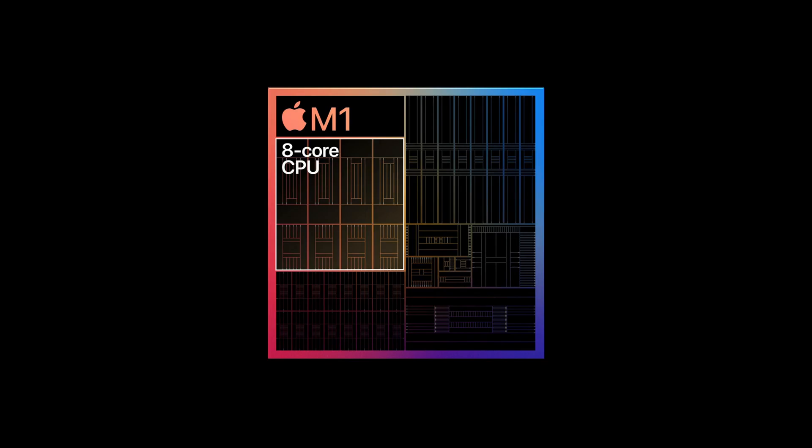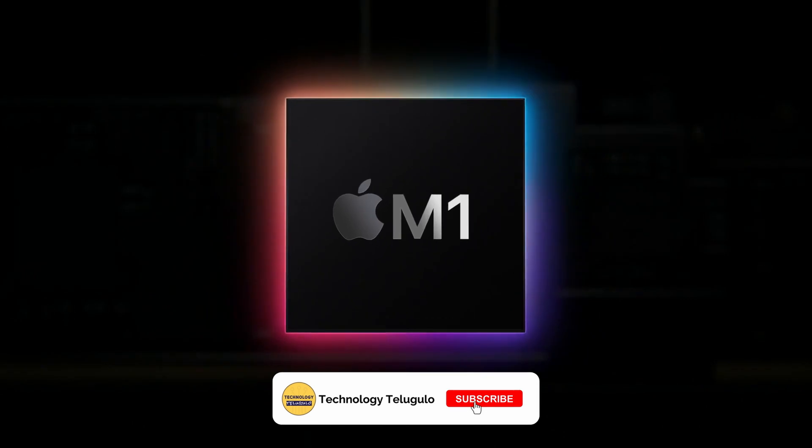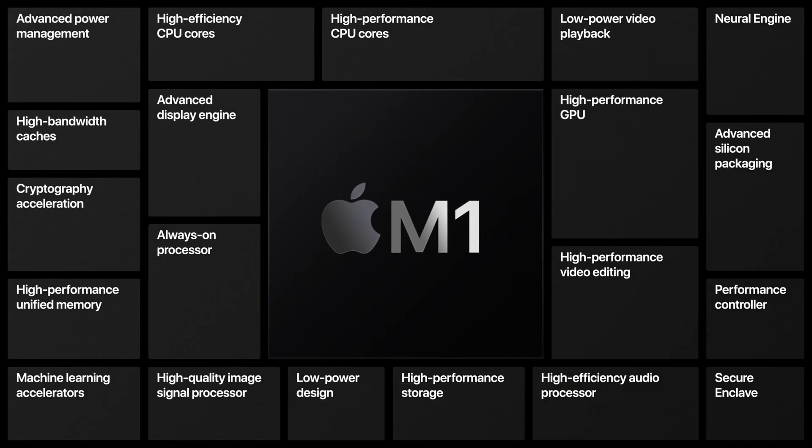The iPad Pro is already powerful with A-series Bionic chips, and now it gets the M1 chip. Apple has a goal to complete the Intel-to-Apple-Silicon transition in a 2-year period. The iPad Pro was previously on A12 Bionic, and now with the powerful M1 chip the performance will be even better. I have no doubt about it because it is already awesome.